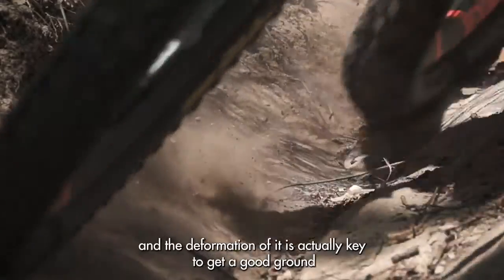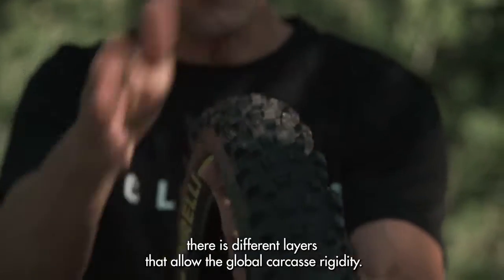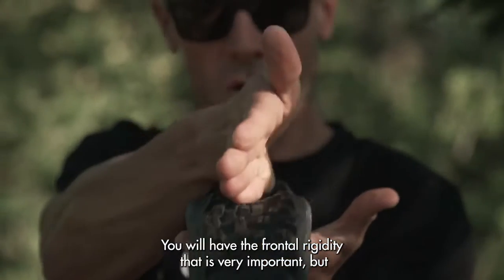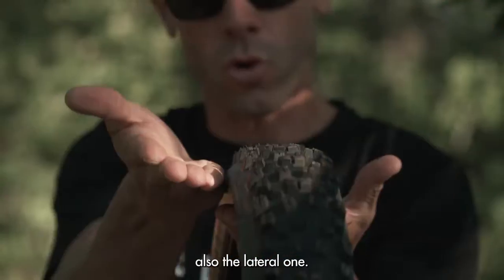You understand that the carcass and its deformation is actually key to get good ground follow-up and grip when you are attacking. You will also understand that there are different layers that allow the global carcass rigidity — you will have the frontal rigidity, which is very important, but also the lateral one.